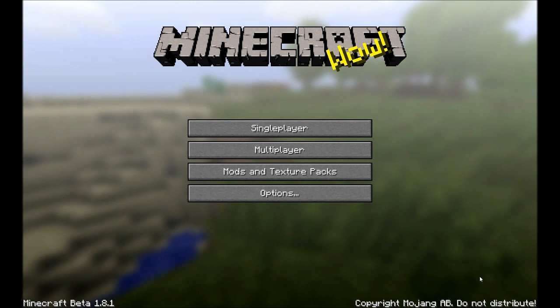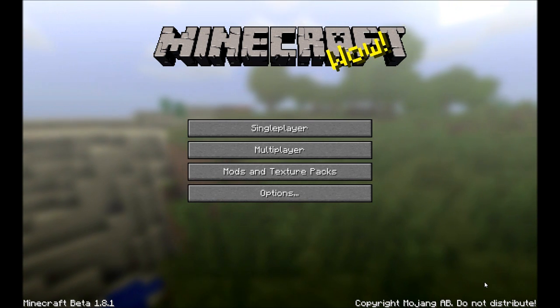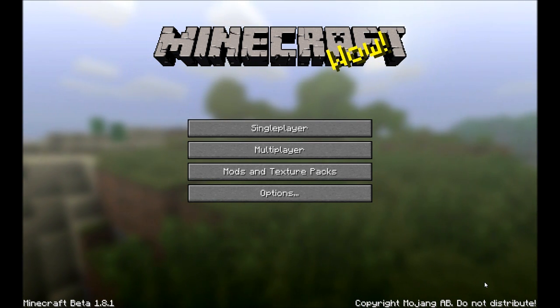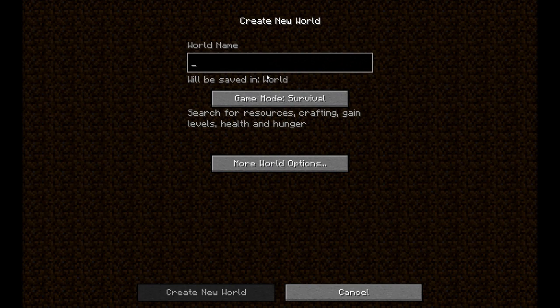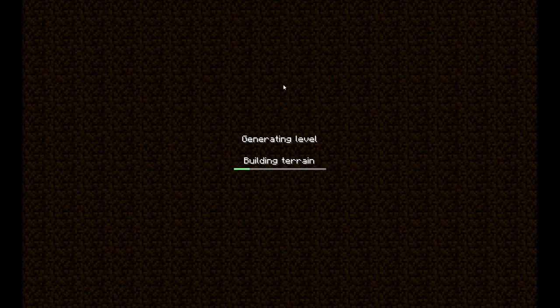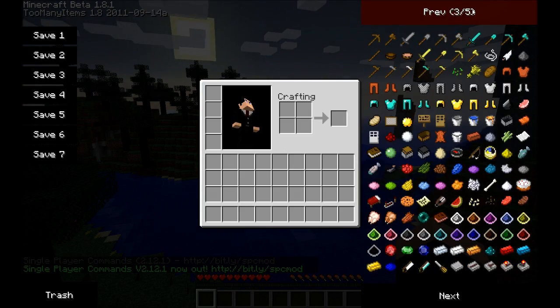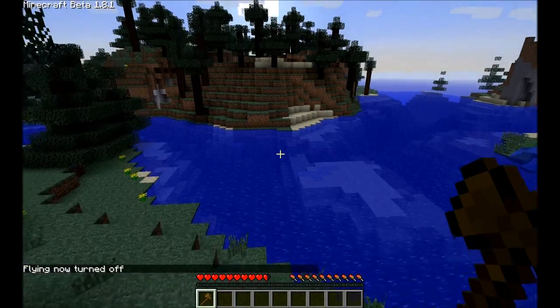All right, Minecraft fans. Because my next video is going to include a nuclear reactor, I foresee a lot of questions on how to build the reactor and how to extract power from it. So I'm just going to make a short but fast tutorial on how to build your reactor. I'm not going to go over all the recipes or make the individual items, because you can find all the recipes on the website. I will of course link all the recipes.